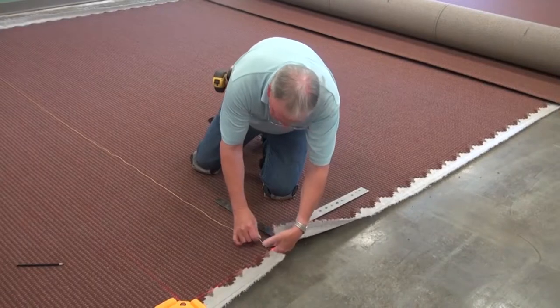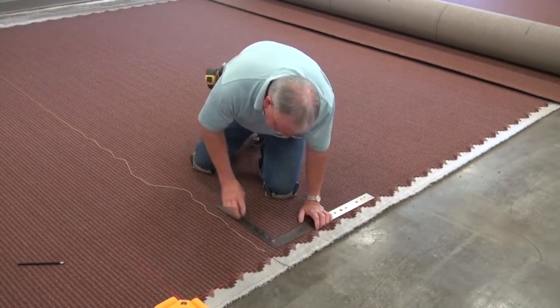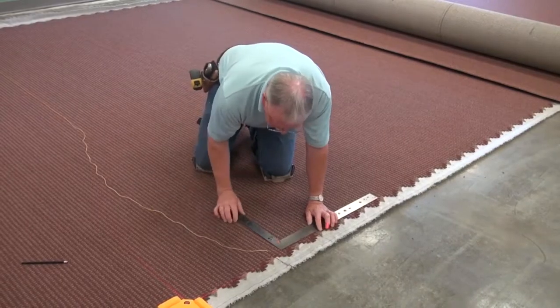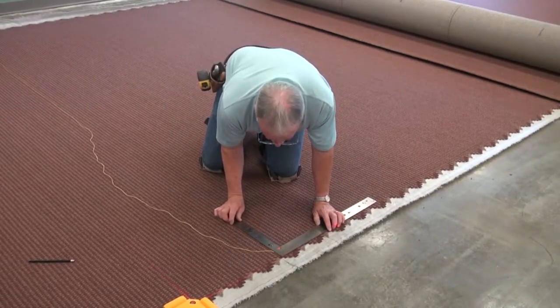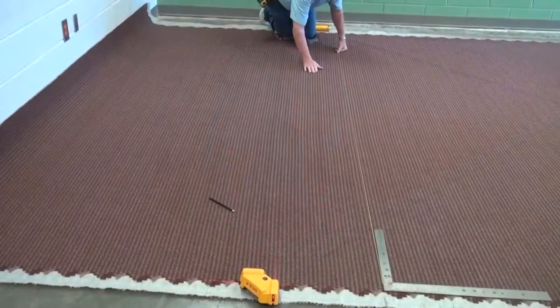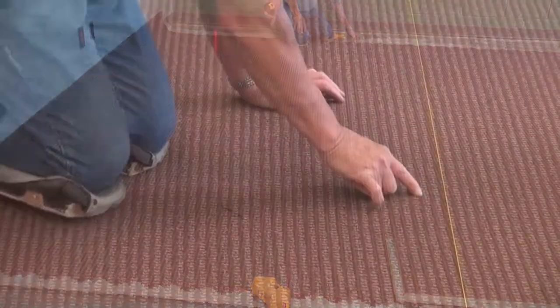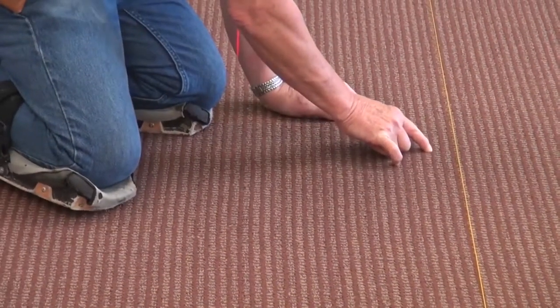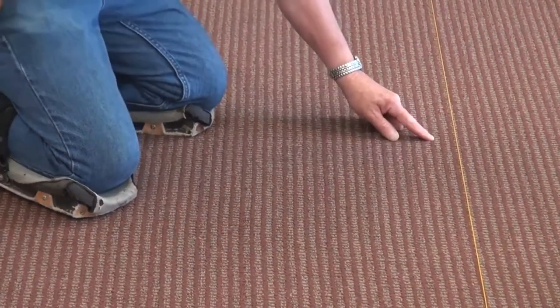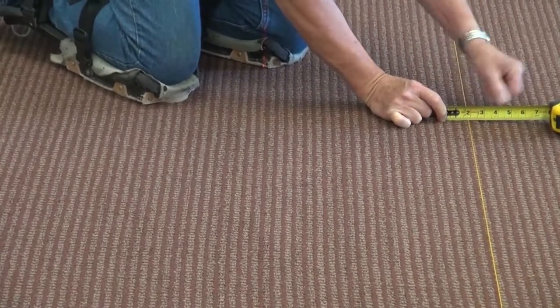A second option is to use a T-square or framing square and a dryline. Line the square up on a pattern element at the edge of the carpet. Anchor the dryline at the edge of the square, pull the line across the carpet and move it until it is against the square. Follow the pattern across the carpet and measure the greatest distance from the string. In this case, there is a two-inch combined Bow and Skew.